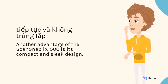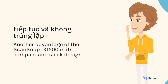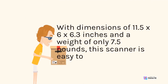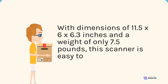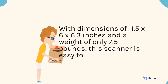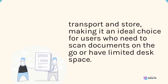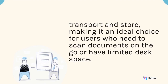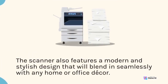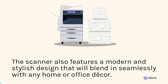Another advantage of the ScanSnap 9-1500 is its compact and sleek design. With dimensions of 11.5 x 6 x 6.3 inches and a weight of only 7.5 pounds, this scanner is easy to transport and store, making it an ideal choice for users who need to scan documents on the go or have limited desk space. The scanner also features a modern and stylish design that will blend in seamlessly with any home or office decor.